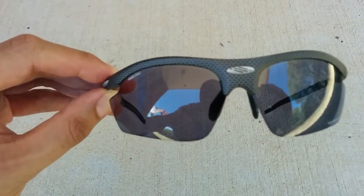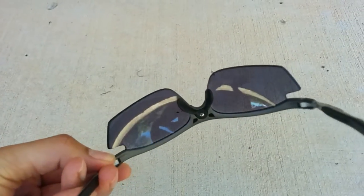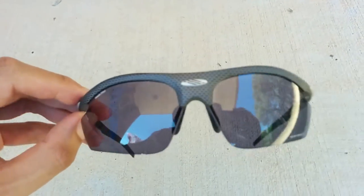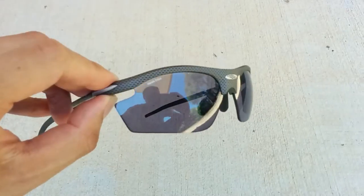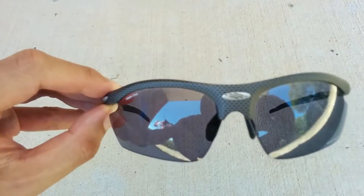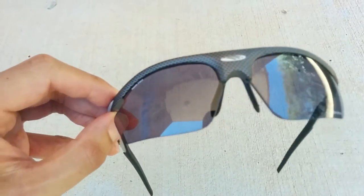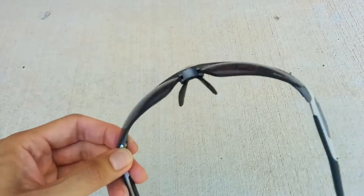These photochromic lenses are great. I can still basically wear these glasses in low light and they'll go clear, and then in full sun it turns to black. So I can basically wear these glasses for all riding conditions.